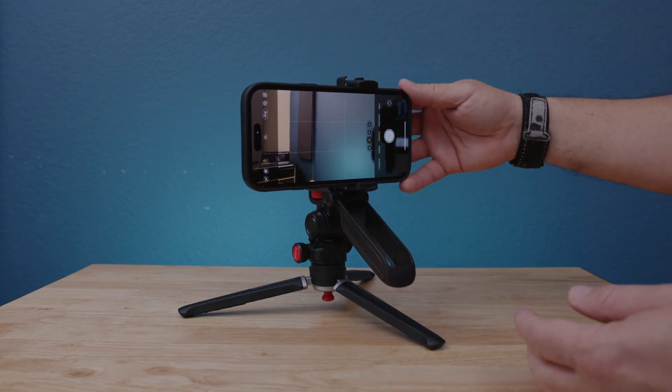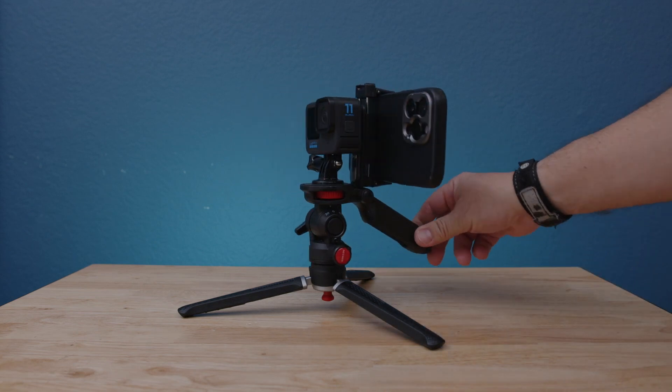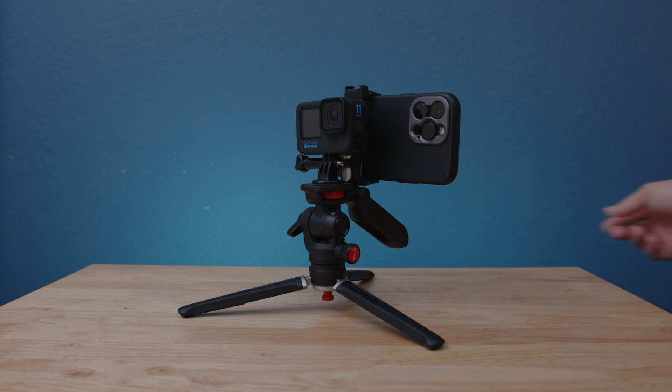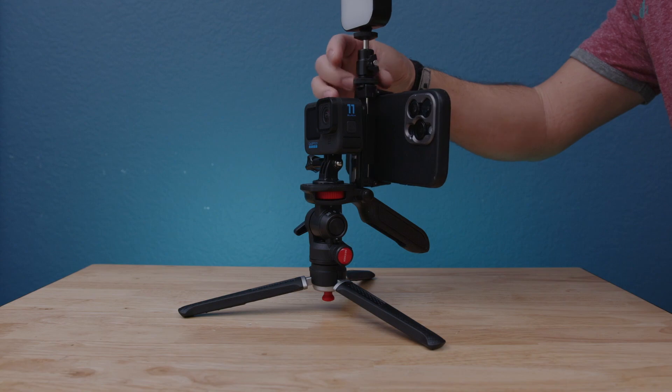Now I want to switch to landscape. I'm going to press video — we don't see any issues — so basically we can shoot both at the same time to get different angles.